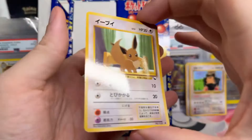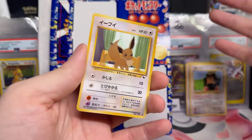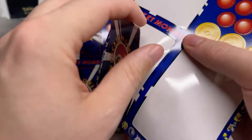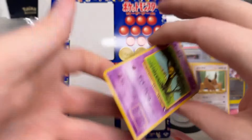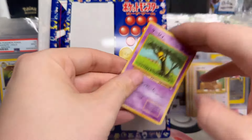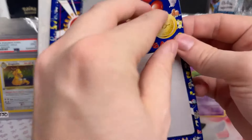Okay, another Eevee — very fascinating because I feel like we just pulled one. Robert says we should sell them by the sheet, but I'm not interested in that. We got a little Abra here again. What's on the coins and red balls? Pop them out — damage counters, maybe coins that you can play the game with.